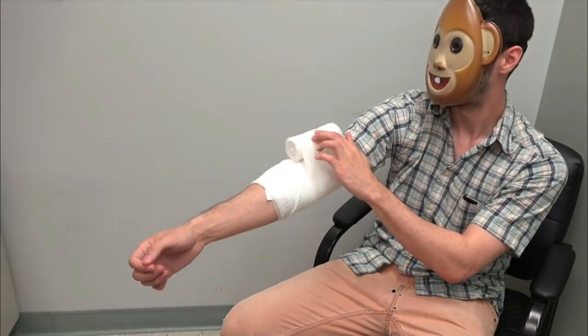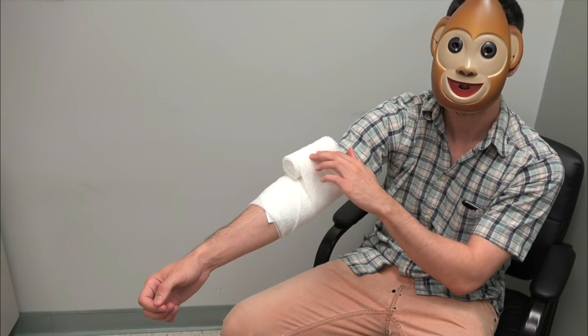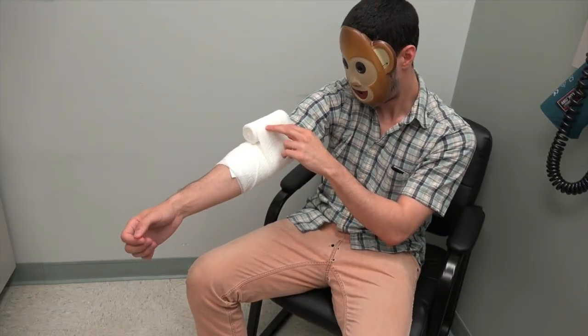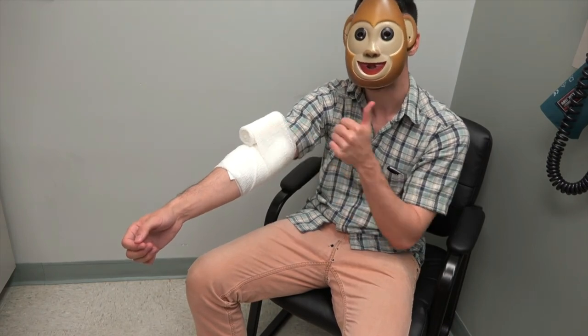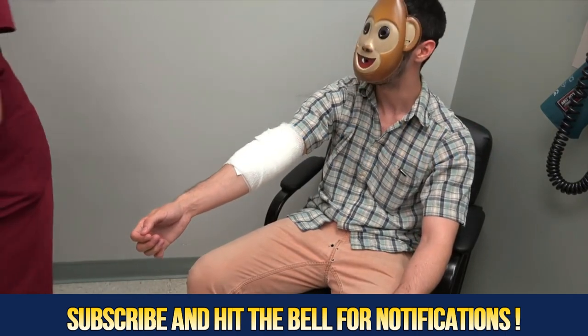I'll be back. Mr. Swanson, thanks for letting us video your situation. My pleasure. Thank you. Thanks for being a good sport. You'll be on YouTube later today. I look forward to it. Awesome. Thanks. Thanks, Gonzo. You're welcome. Thank you, Gonzo.